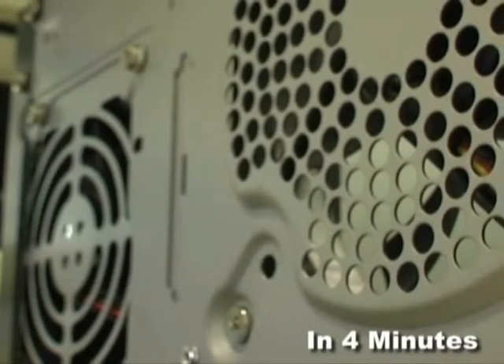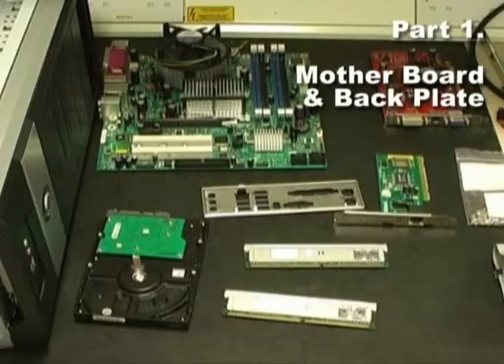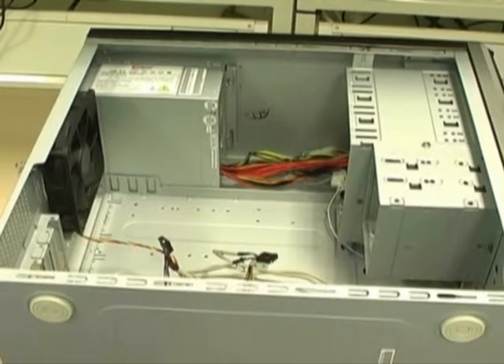Here is a step by step guide of how to build a PC. The components you will need to build a simple PC are a case, motherboard, hard disk drive, SATA drive, CD disk drive, network card and a graphics or video card.